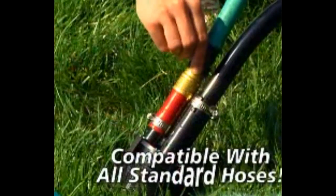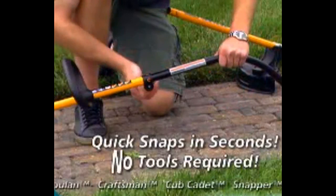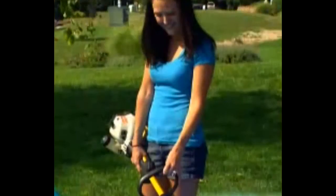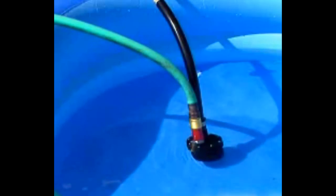It easily attaches to all standard garden hoses and quick snaps to nearly all brands of string trimmers in seconds with no tools required. Just submerge the pump housing and start your trimmer. The TF5 pumps up to 25 gallons per minute and keeps pumping until the water is gone.